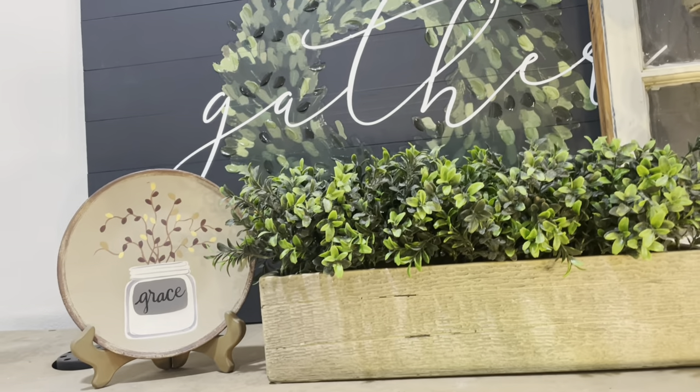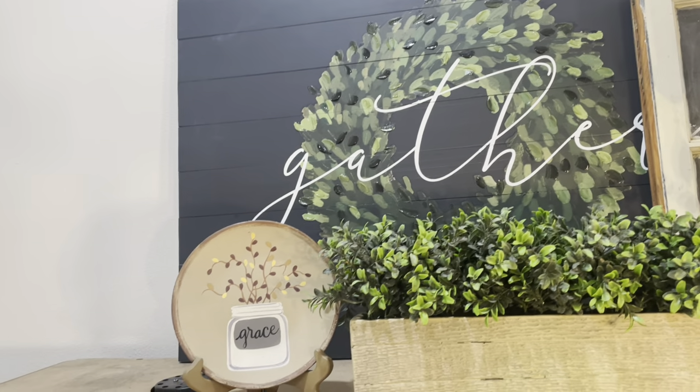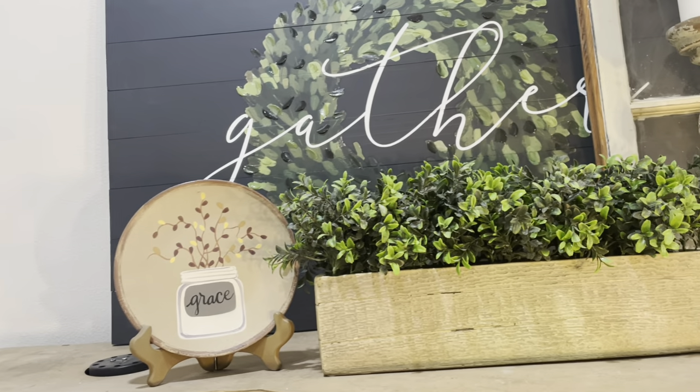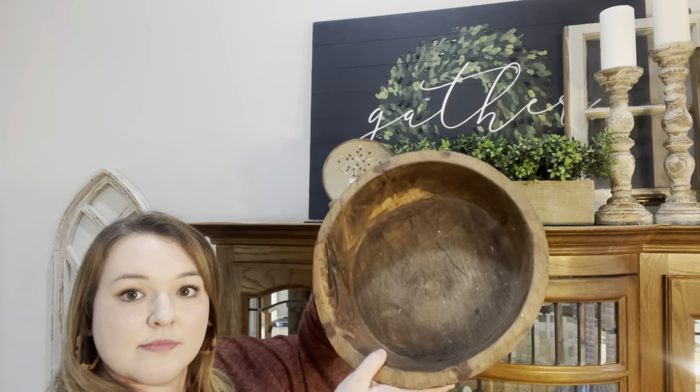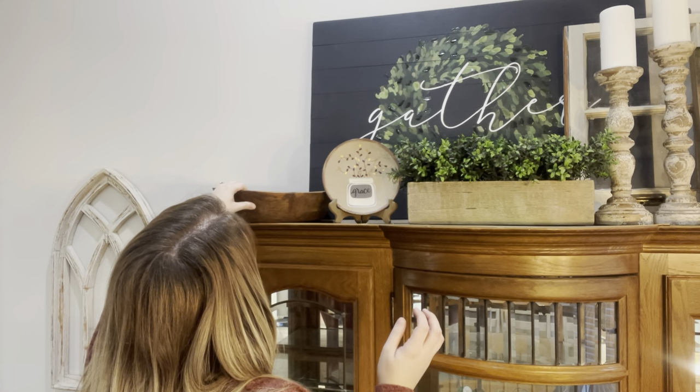Beside my boxed greenery, I'm going in with this plate and plate holder that I had up here before. I got this from This Will Do Nicely in Tennessee. And then I'm going back in with my dough bowl arrangement that I had, changing it up just a little bit.